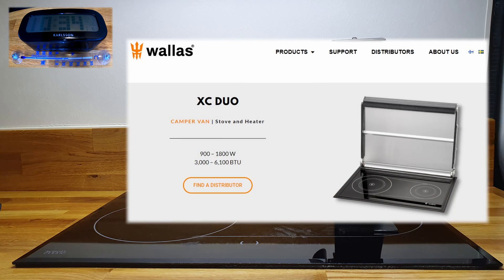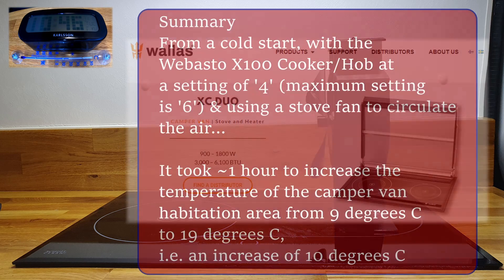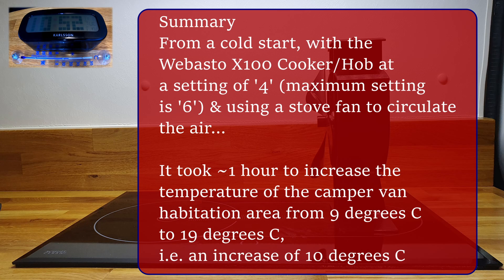Webasto obviously make the XC duo heater and cooker, which I believe is based on the X100, and has the benefit of a dedicated cover and a fan. On the plus side you have the increased safety of the cover, and on the down side I guess you have the cover.